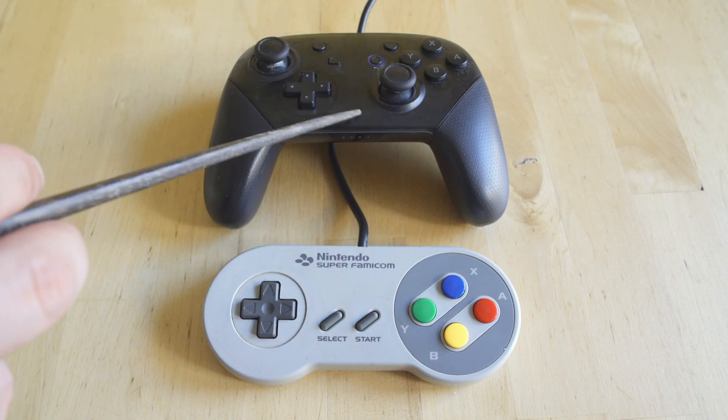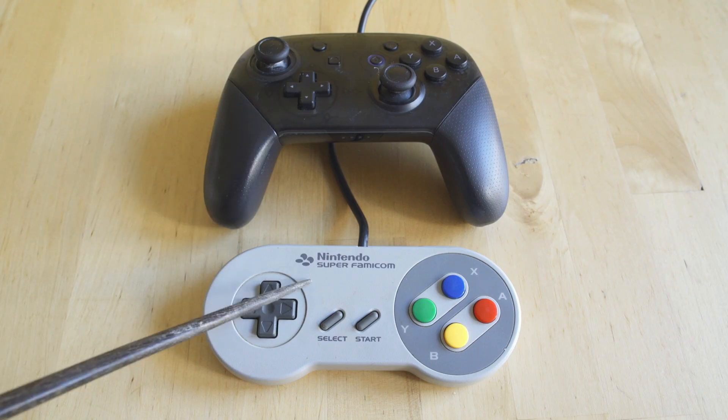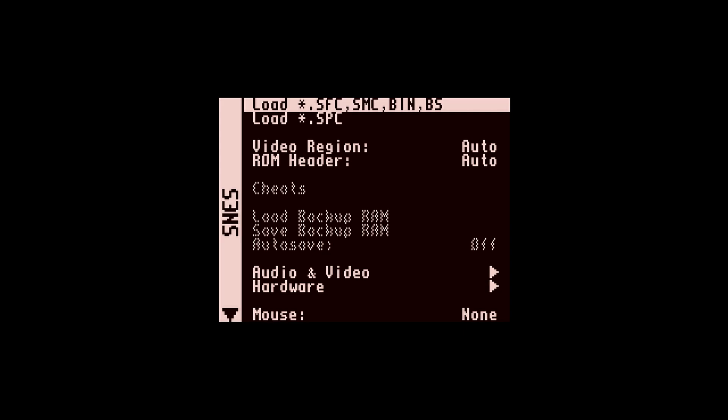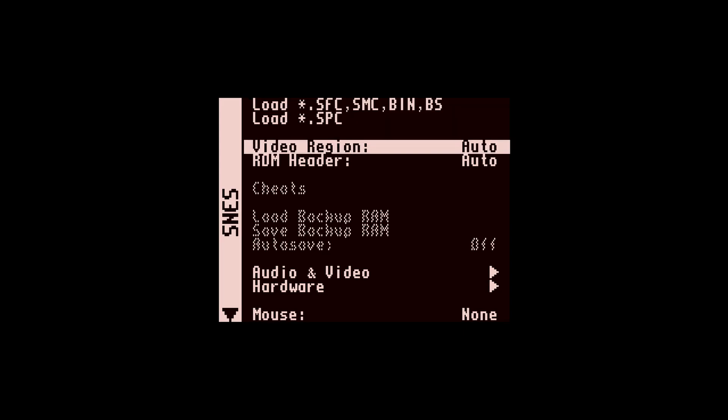On the controller front, the Switch Pro controller makes an excellent analog for the Super Famicom or Super Nintendo controller because the buttons are all in the same configuration. I may get an 8Bitdo controller in the future because I don't like where the analog sticks are when playing 2D games, but it's as good as you're going to get without buying something new.